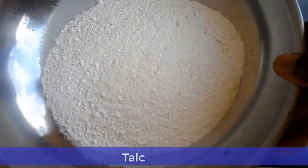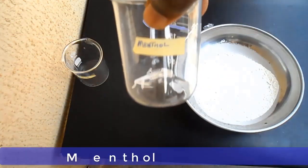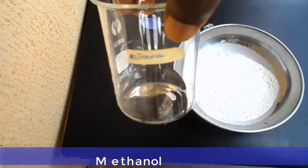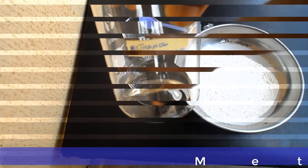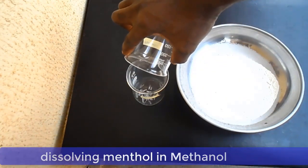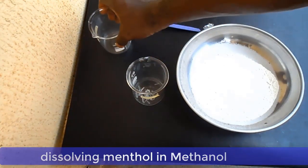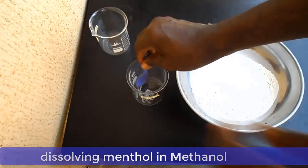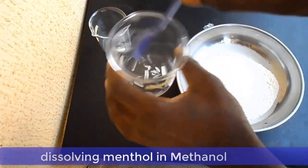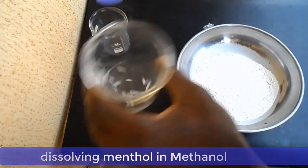The next chemical is Menthol, and the next one is Methanol. So the first thing you do is to dissolve your Menthol in your Methanol. Put the Menthol in the Methanol and shake or stir it so that all the Menthol crystals dissolve completely in the Methanol.